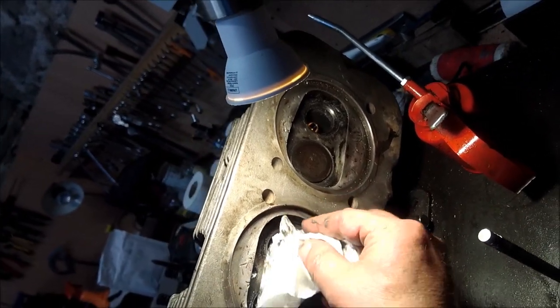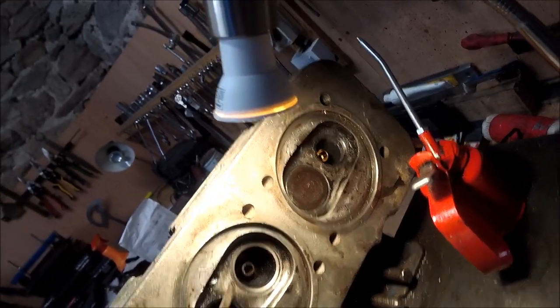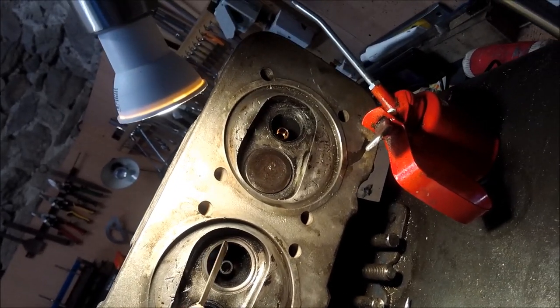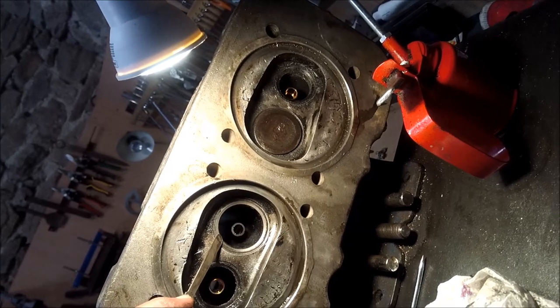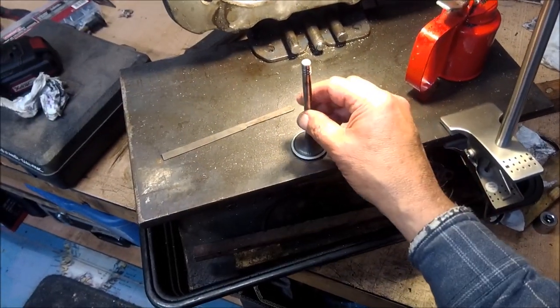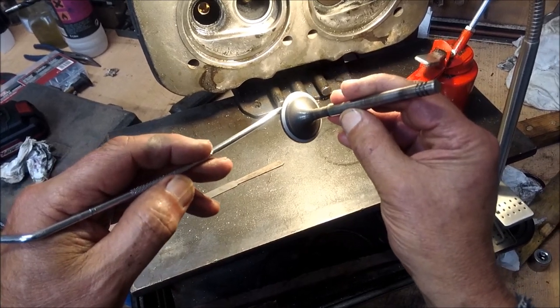It's not too bad, there's no damage. Around the edge of the valve seats have been cleaned. You can see the seal is starting to form here, but there's still a shadow so it hasn't ground all the way down here - we'll have to continue. So now as you can see we've got the rough lapping done.